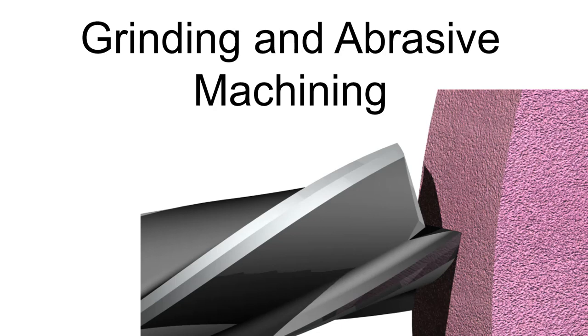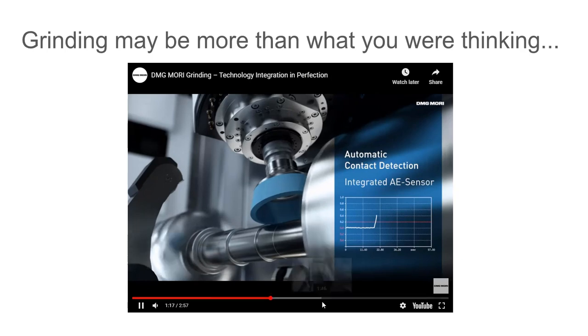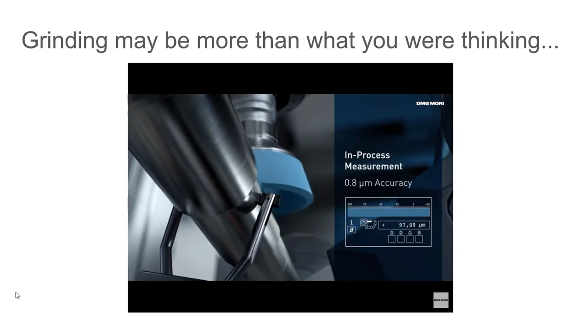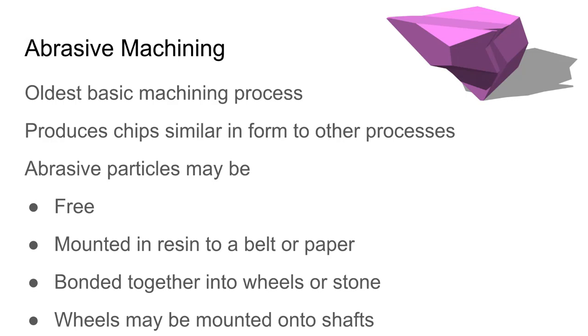We'll have a look at grinding and abrasive machining. A lot of people's exposure to grinding is maybe a pedestal grinder or some sandpaper, but these days grinding and abrasive machining is a pretty advanced science and there's some pretty interesting equipment out there.